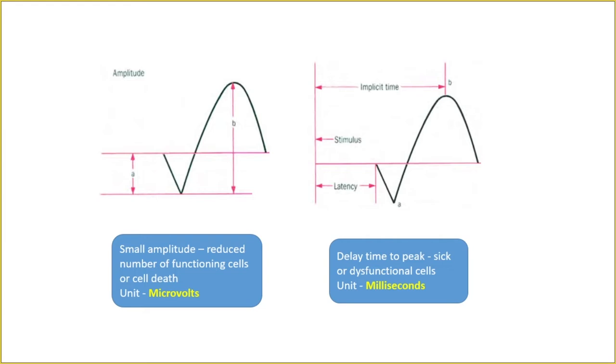Small amplitude means reduced number of functioning cells or cell death. Delayed time to peak means sick or dysfunctional cells. An analogy: if half the class stands up and half doesn't, those sitting represent non-functioning cells producing a lesser response. If everyone delays their response, that is the delay time — all cells are present but dysfunctional. Delayed response indicates dysfunctional cells; reduced amplitude indicates fewer functioning or dead cells.